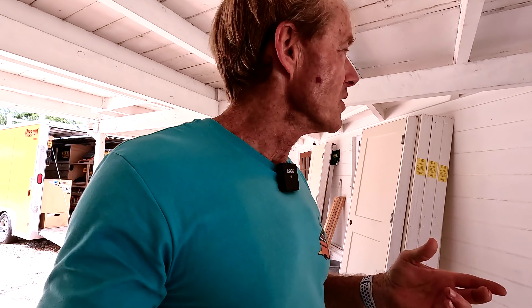And then before I put them back together, I'll go ahead and set up and spray the doors and spray the jambs, then put them back together and take them in and hang them. First, I'm going to start by prepping the doors to be hung.